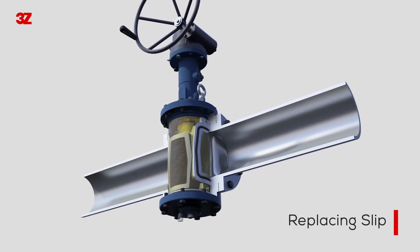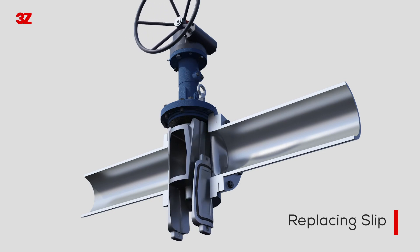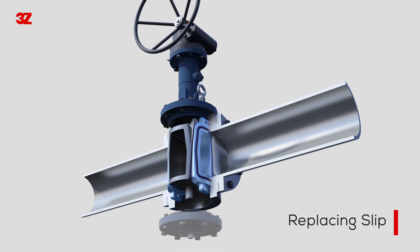The DBB valve has the additional advantage of being able to easily replace the slip by disassembling the lower cover, even when the valve is installed in the pipe, without removing the valve from the pipeline, if the slip needs to be replaced.